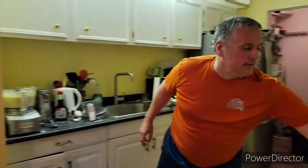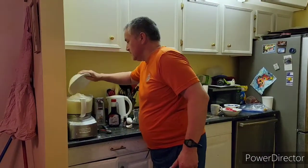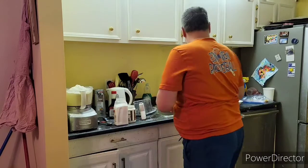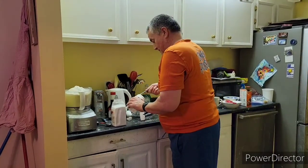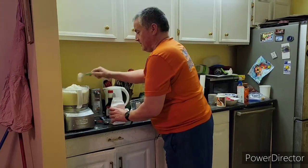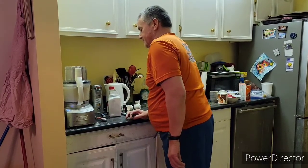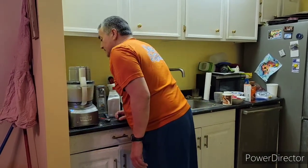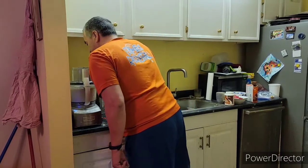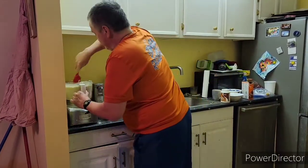Okay, so now we'll get the dry ingredients. Over here we have three cups of flour — put it in right here. And then one by one, we have a teaspoon of baking soda, a teaspoon of baking powder, a teaspoon of salt, and a teaspoon of water. Put it in there.